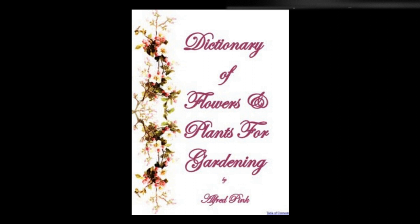Trollius altaicus, globeflower — A pretty, hardy herbaceous plant, with very handsome foliage. It likes a light but moist soil, may be increased by seed or by dividing the root, and flowers in May. Height: 9 inches to 2 feet. Trollius asiaticus — A very pretty herbaceous plant, suitable for the border. It may be raised from seed sown in the autumn, and grown on in light, moist soil. The plant is hardy and flowers in May. Height: 1 foot.